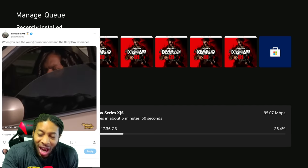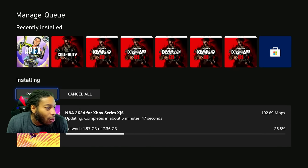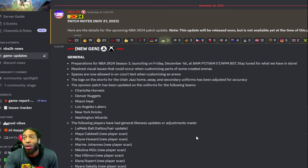But that's not what y'all came here for — y'all came here for the patch notes, and we got them. Make sure y'all hit that like button. Let's try to get to a thousand likes today. NBA 2K patch notes, November 27th, 2023 — we're just going to go through general and gameplay. Preparation for Season 3 launching Friday, December 1st — stay tuned for that.